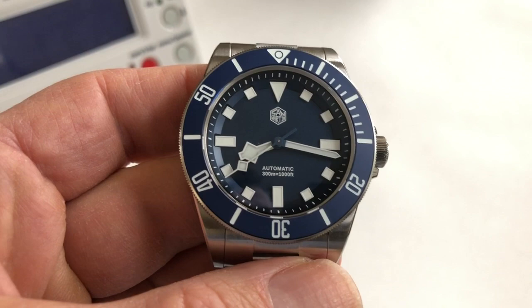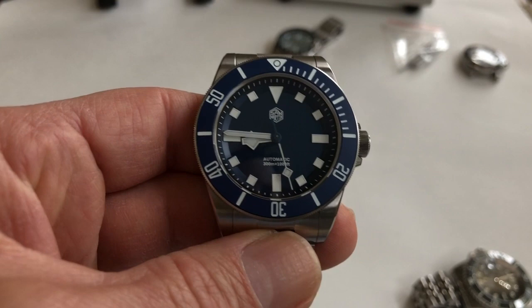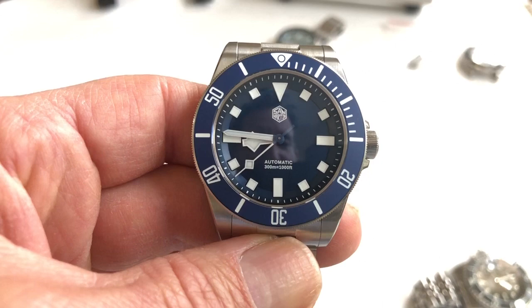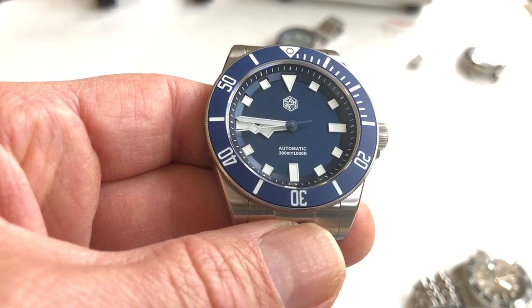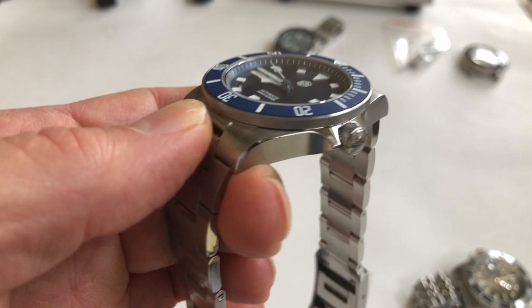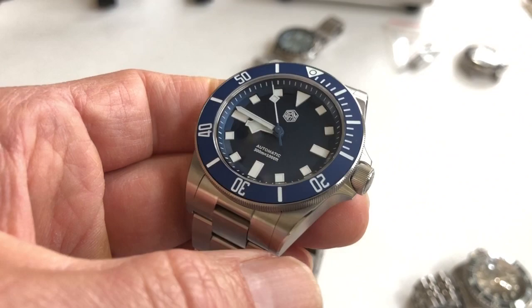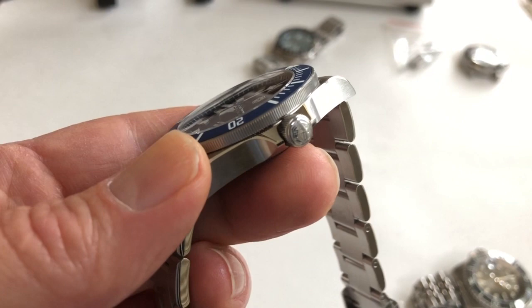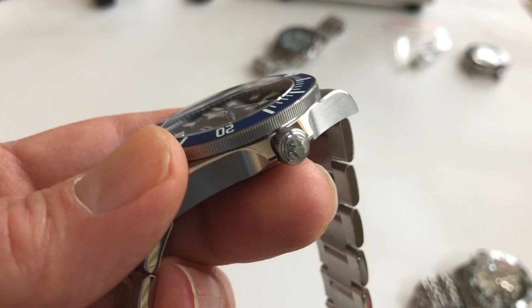Is this watch worth $200? I think it's a nice watch and I love the look — I'm a big fan of Tudor watches, the snowflake hands, and the square hour markers. Obviously it is a Pelagos homage. Other brands like Thorn and Seastern also make Pelagos homages, but I think this is the best out of the bunch as far as looks. I really like that this has a signed crown; the Thorn crown is unsigned, and that kind of cheapens the look of the watch.